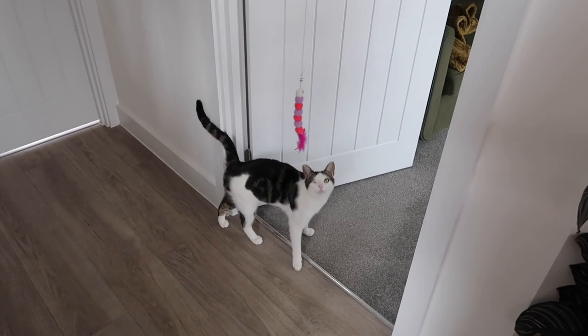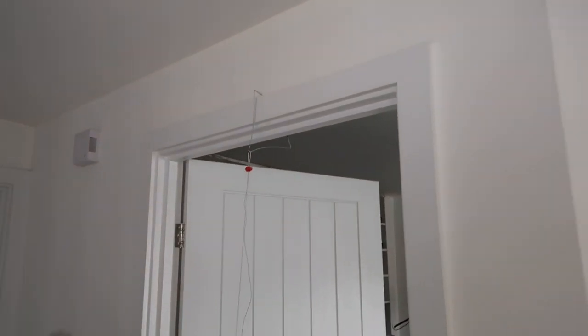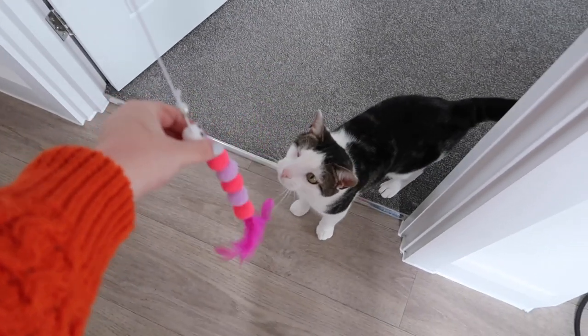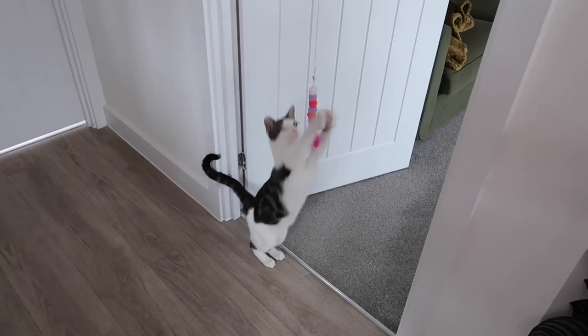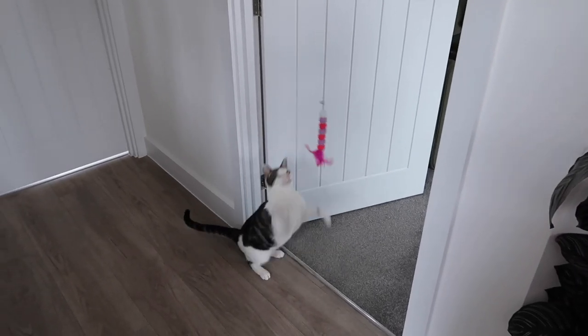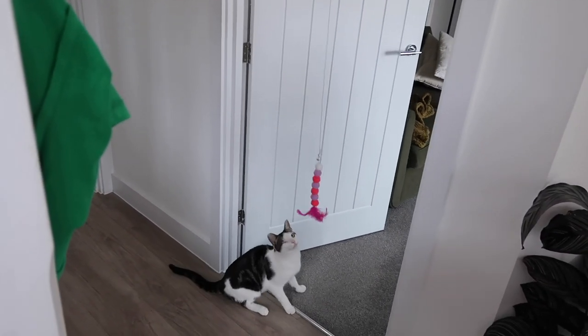Should probably go home and do some work now, but it's been a nice little change of scenery. I got Gus a new toy on Amazon - you just loop it on your door frame. Our door frames are massive so it's not doing it properly, but do you like it? He loves feathers - anything with a feather on, he loves. I think this is a hit!